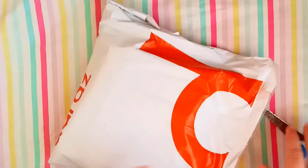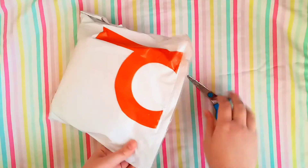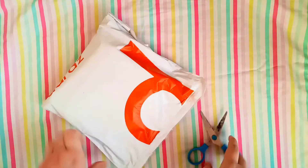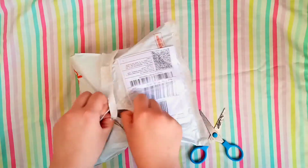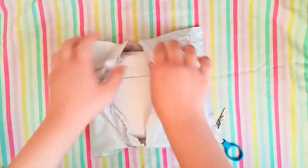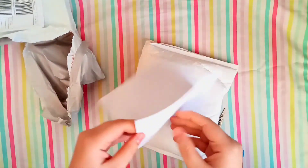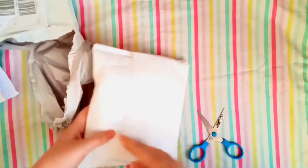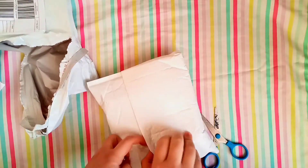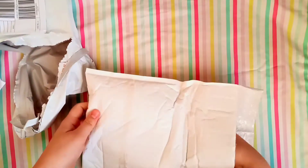Assalamu alaikum beautiful faces, welcome back to my channel. Today the last part of my Himani kit is finally here — a kit of four products. Let's open it! The packaging is very nice, it has bubble paper and the address details.